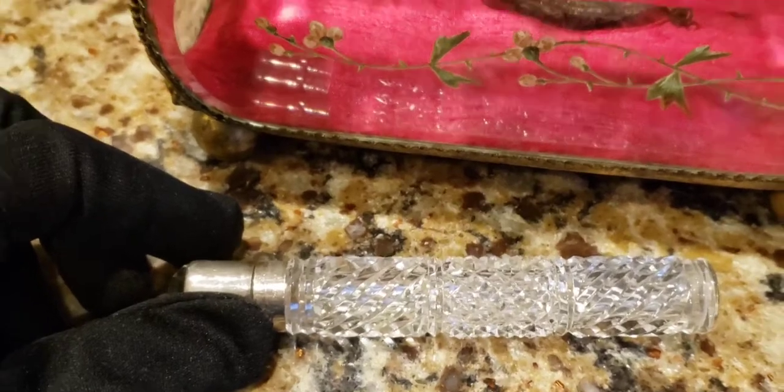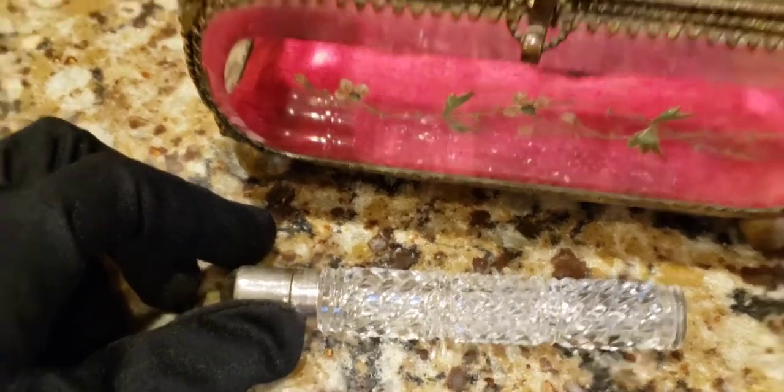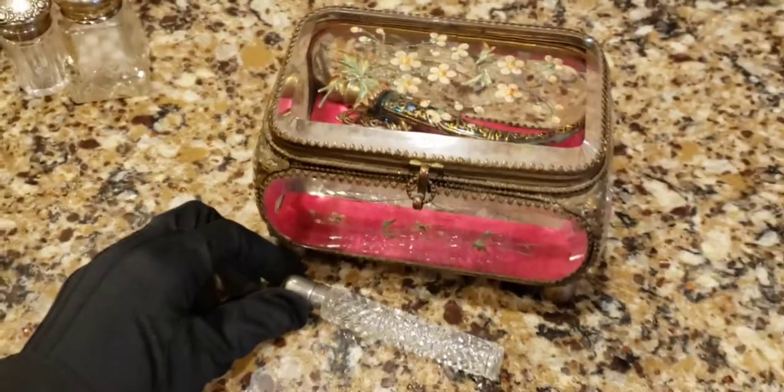There you go - I showed you some of the interesting scent paraphernalia in my collection. I hope you enjoyed it and I hope you didn't hit the back button. Thanks for watching, see you all soon!